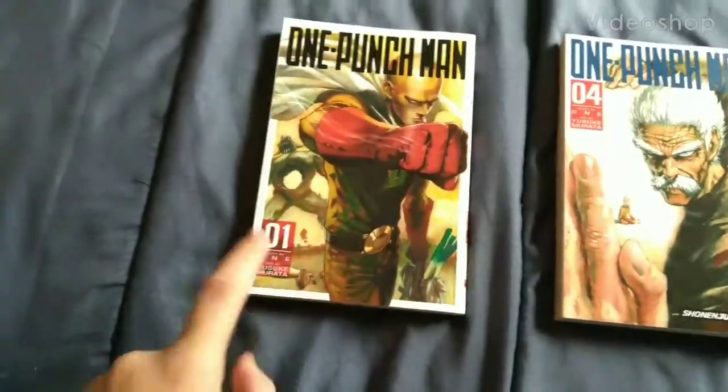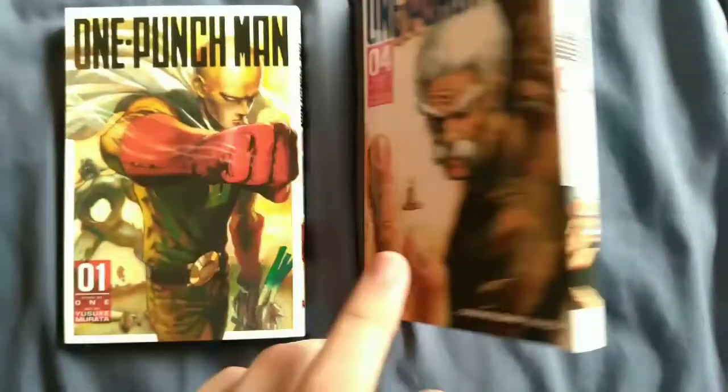What are all the differences between Shonen Jump's new prints and design versus their old prints and design? Let's get into it. Hello everyone, welcome to Beat Right Theater. Today we're going to be going over all the differences between Shonen Jump's new and old prints, as you saw in the intro.